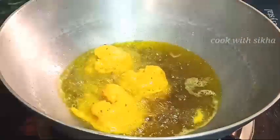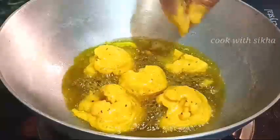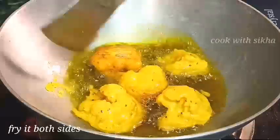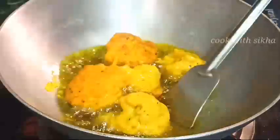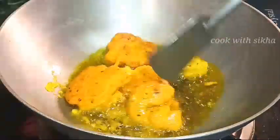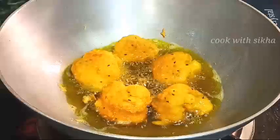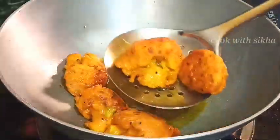I will dip the chicken into a bit of the dip. I will dip the chicken in a bit. Then I will put it in a bowl. Now I will put the chicken in and throw it in a bit.